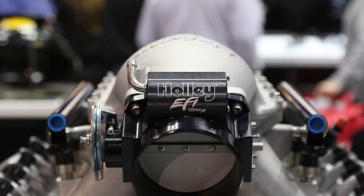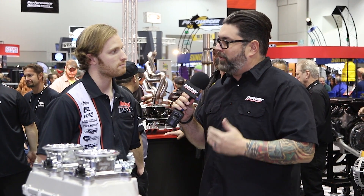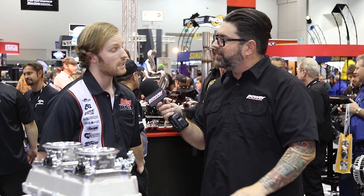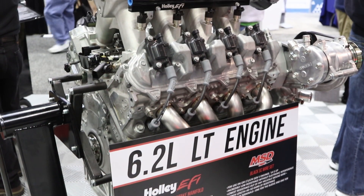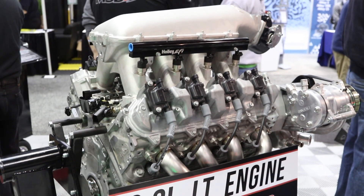Do you guys see the LT engine being as popular as the LS platform? Because you guys are really the go-to place to find anything you want for an LS engine — you have an entire display here at the PRI show just dedicated to swapping an LS. Do you see the LT being as popular and as successful for Holley? All signs point that way as more of those engines get put into vettes, trucks, utility vans, things like that. They're going to become more available, especially when they start ending up in junkyards. People can go in just like they can now and get a 5.3, throw some turbochargers on it, and make a lot of power at the track.